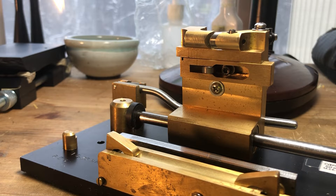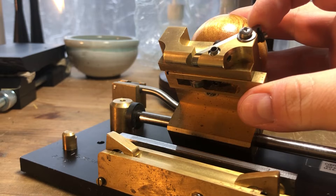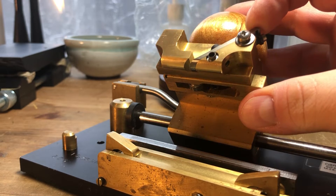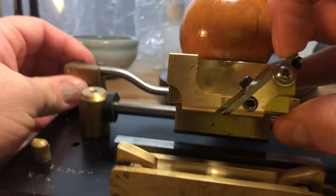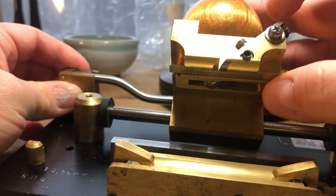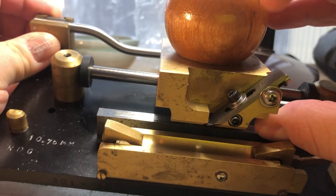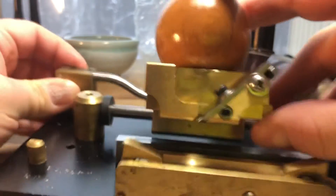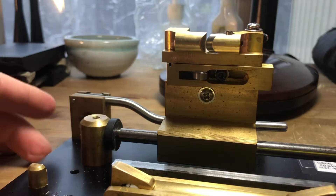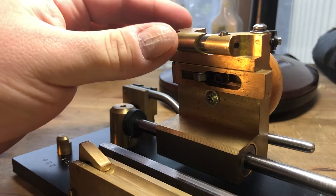Hey everyone, I'm working on this RDG gouging machine — an oval gouging machine — and I wanted to show you how I go about positioning a new blade in one of these machines. The blade is fairly simple to install: you just undo the set screw, put the set screw through the new blade slot, and screw it in. But what's challenging about these machines for me is the way the adjustment screws work.